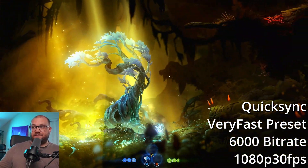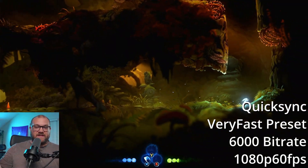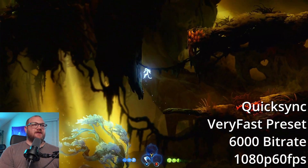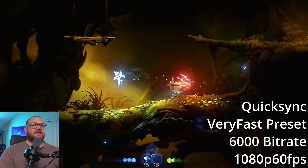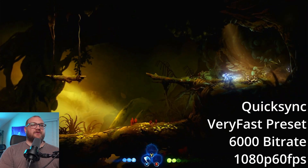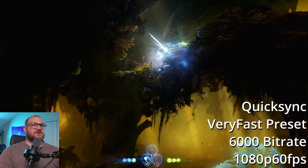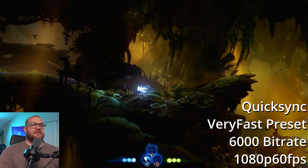Here is 1080p capturing at 60 FPS. This is actually capturing 60 FPS right now. Before I switched, I checked the stats and did not see any dropped frames or rendered frame issues that would really impact performance — it said zero of zero. I'm running probably the best-case scenario, so the quality might be a little low. I think I'll switch over to a more balanced preset instead of very fast to see if we get better quality.